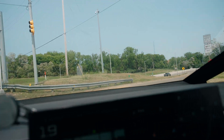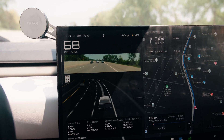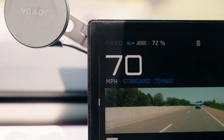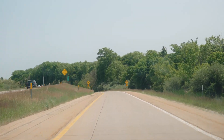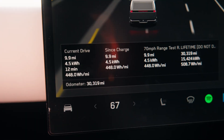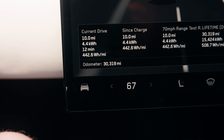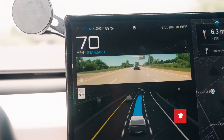Pulling onto the highway for round number two, nice and easy up to 70. Here is our exit once again — about to get our first glimpse at the efficiency change. We were at 448 watt-hours per mile coming off the highway, just a little bit less than our previous trip. We were at about 450–460 last time, now showing 442 as we hop back onto the highway westbound. Re-engaging FSD right at 70.